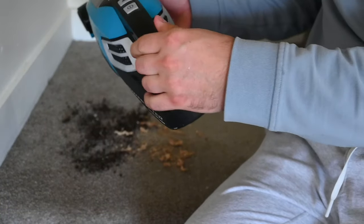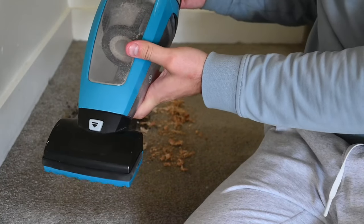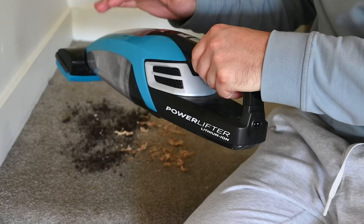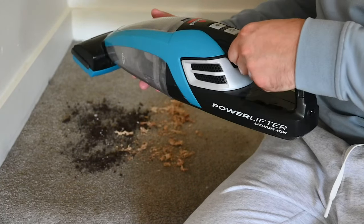Welcome back everybody to another video. Today we're looking at this Bissell vacuum — it's absolutely insane. It's specifically made for pet hair, so if you have a lot of hard-to-reach places for pet hair, this one is great. I've been using it because my cat sheds like crazy for the last few months.